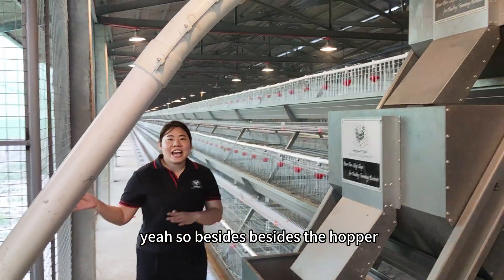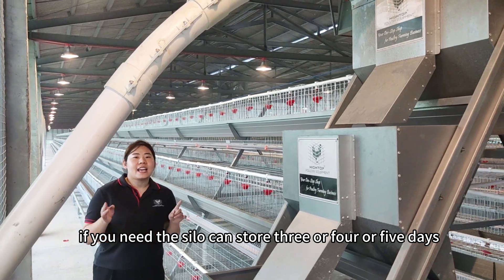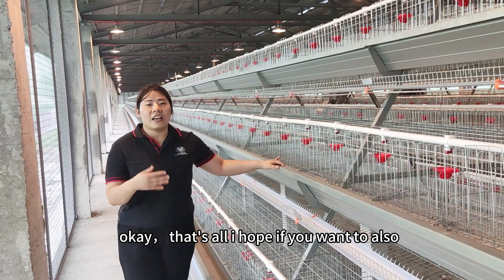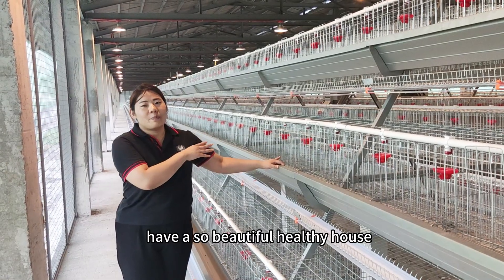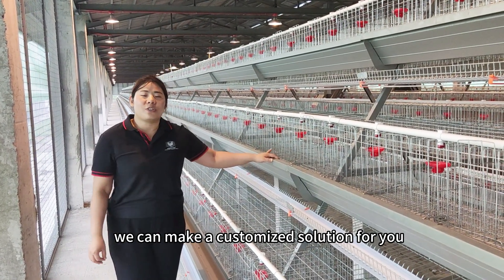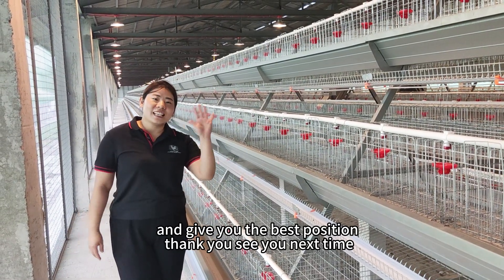Besides the hopper, we also have a silo available if you need it. The silo can store three, four, or five tons of feed. That's all for today. If you want to have a complete solution for your house, you can contact us — we can customize the solution for you and give you the best solution. Thank you, see you next time.